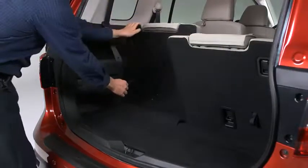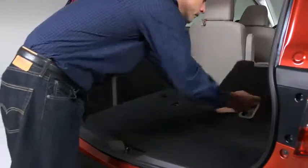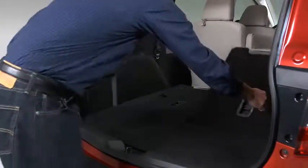Pull the strap and fold the seat back forward. Lock the seat back in place by pushing it down. To return the seat back to its original position, pull the strap.